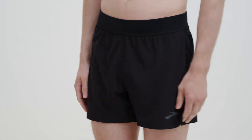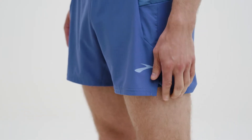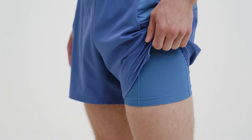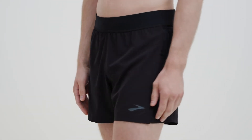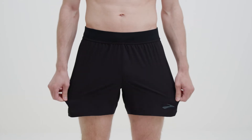Hi, I'm Jim, and these are Brooks Sherpa Shorts for Men. All five Sherpa styles are designed specifically for running, with a liner design to prevent chafing, a flat stay-foot waistband, a modern design for range of motion, and shell fabric that's lightweight, flexible, and breathable.